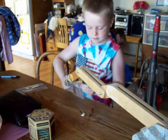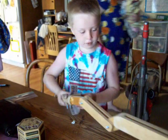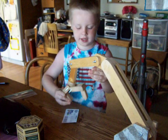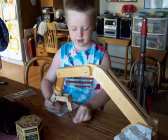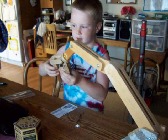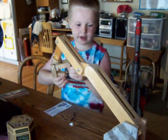Who built it? Me and my dad built it all together, and my brother Ethan helped a little bit. Me and my dad mostly did it all.